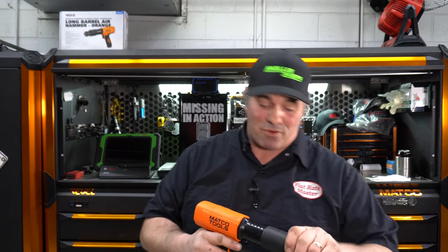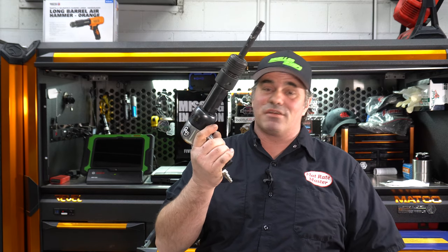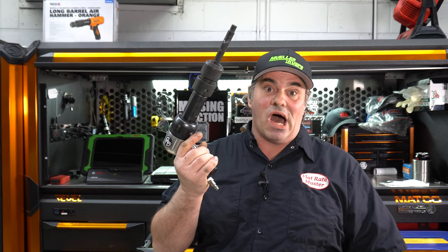That would be the Snap-on. I got questioned on that post about Big Nasty. Big Nasty is live and well, but for some situations it's a little too much. So I bought this to put to the test.